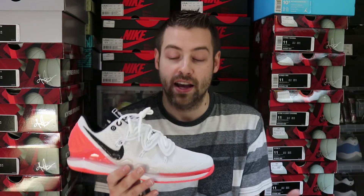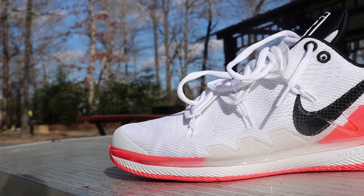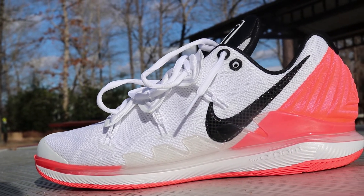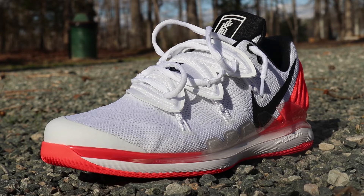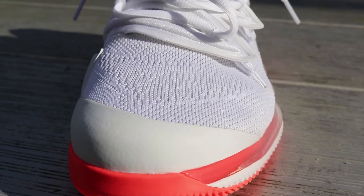Getting this sneaker on versus the actual Kyrie 5 itself — this sneaker is definitely easier to get on. There's a little bit more of a low cut to the back ankle portion, so it actually makes the sneaker easier to slide on. You can definitely tell there's some different lines going on, especially on that back heel portion where it's a lot more fluid — almost like one angled curve — whereas the actual Kyrie 5 has a lot more angles and triangular aspects to that back heel portion. That definitely stands out.